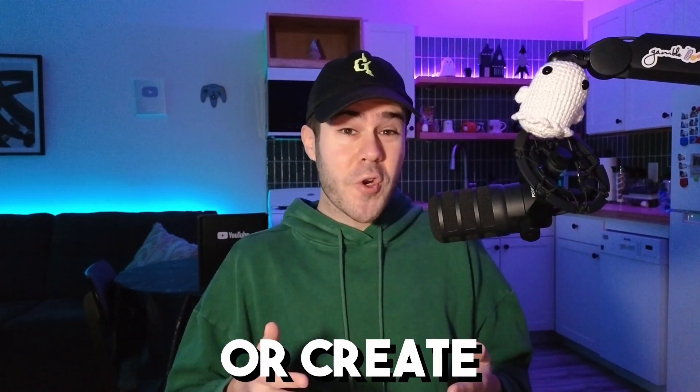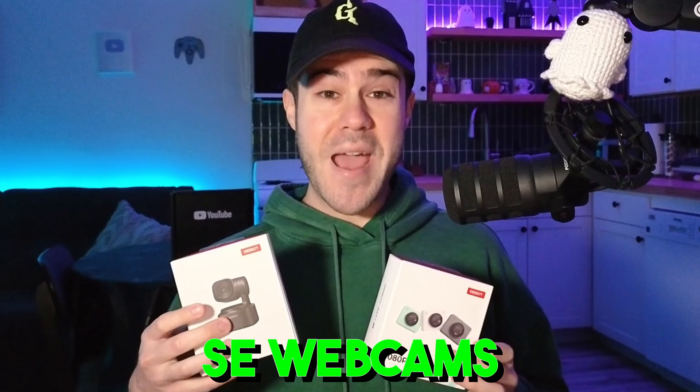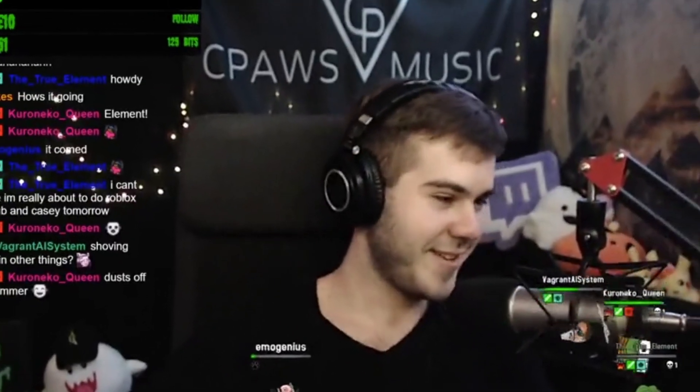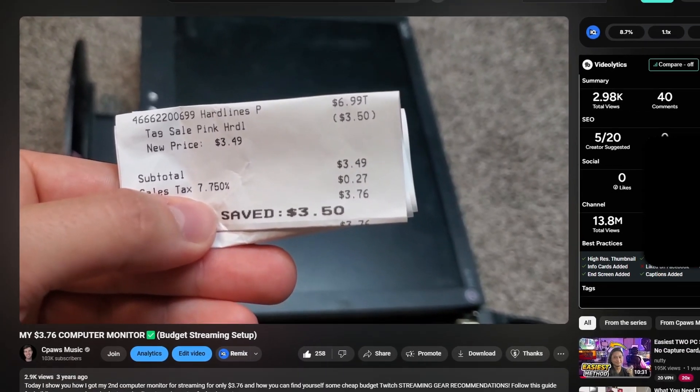If you want to start your streamer journey or create content in 2025, but you don't have a lot of budget, then these new SE webcams might be the perfect solution for you. As someone who's been streaming for over seven years, had to deal with older webcams that sucked, and was balling on a budget — I even showed you how to get a second monitor for under $4 — I snapped at the opportunity to try out these new webcams. And honestly, they surprised me.